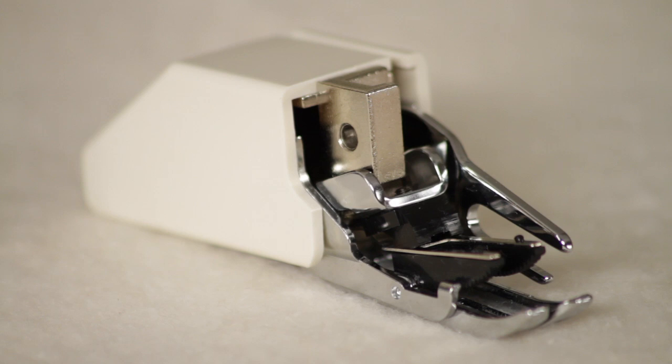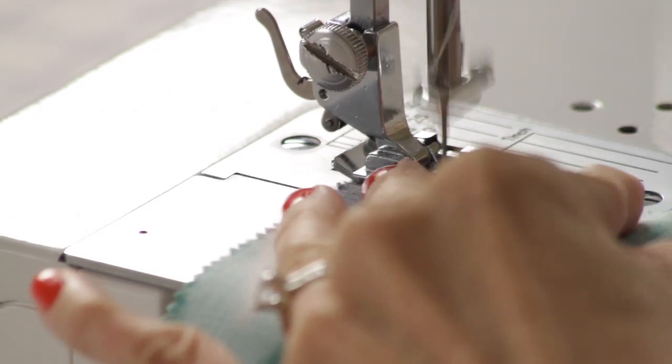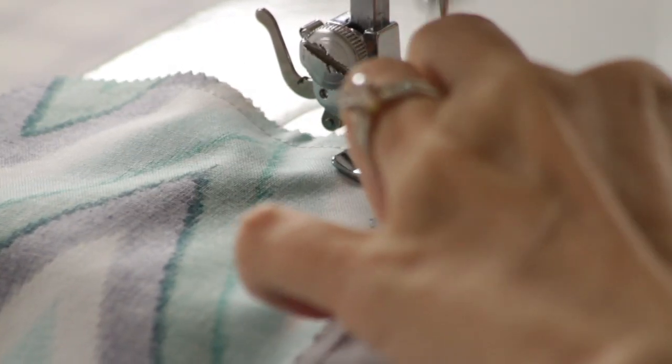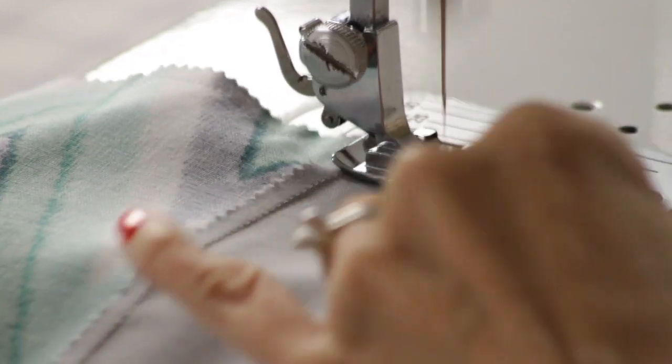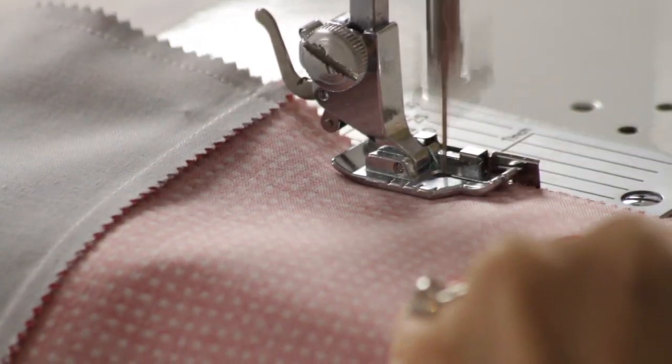I do use specialty feet from time to time, but I generally gravitate towards these feet. The foot I use most often is a quarter inch foot with a guide. I use this for piecing my quilts since quilting requires a quarter inch seam allowance. Some quarter inch feet don't have a guide on the end, but I prefer having a guide since I find it to be more accurate.